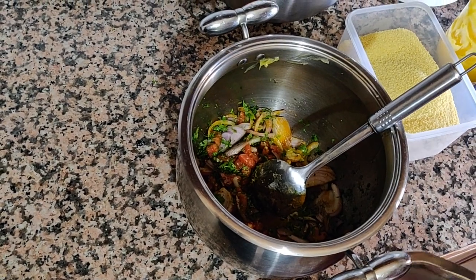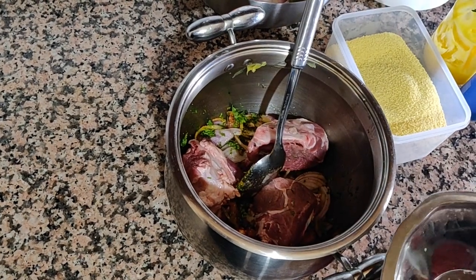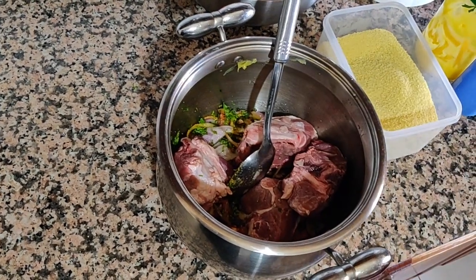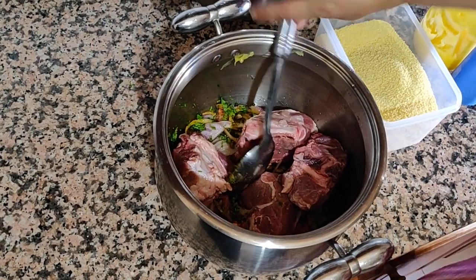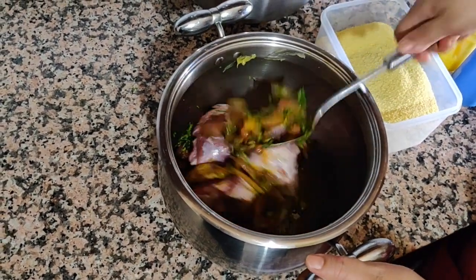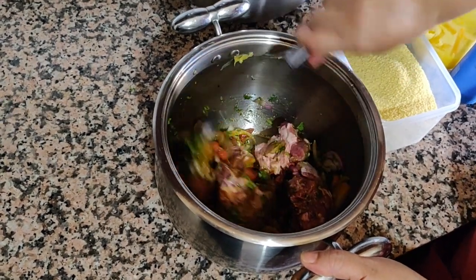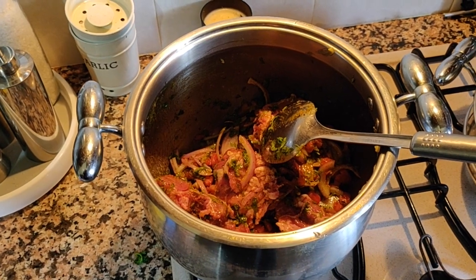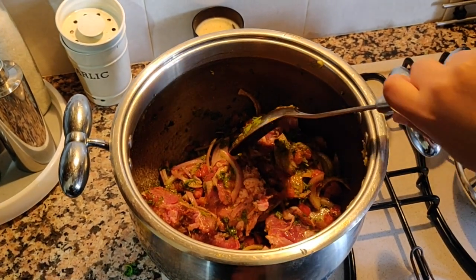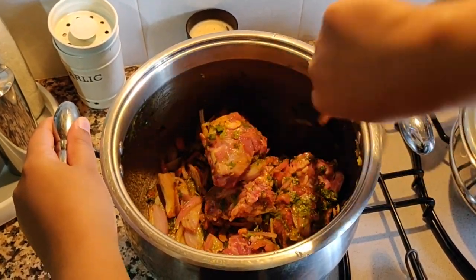Now we're going to add the meat. Actually, the meat is lamb — I mentioned beef earlier, so just to correct that, it's lamb that we're using. We'll mix it again to make sure all the spices and veggies are mixed with the meat, and then once we put it on the heat we're going to add chickpeas to the pot.